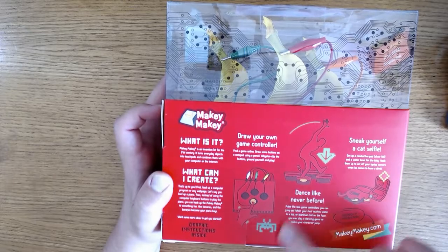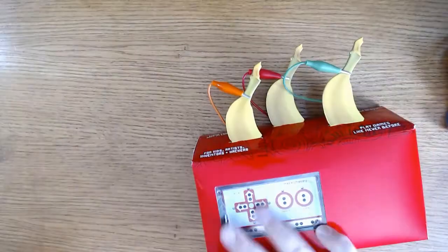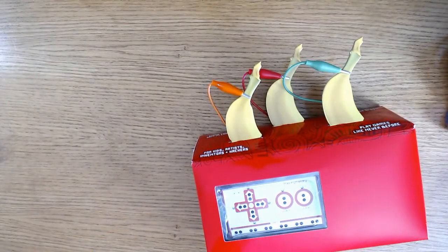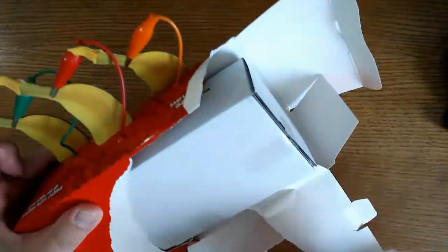This is essentially a circuit board that is an invention kit, designed to connect everyday objects to your keyboard using a circuit board, some alligator clips, and a USB cable. It makes this connection by using closed loop electrical signals, and it'll send that to your keyboard either by keyboard keystroke or mouse clicks.